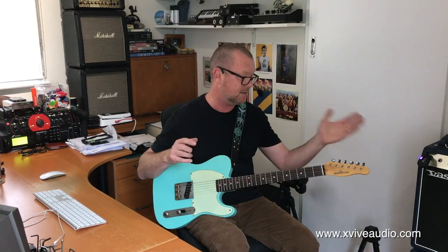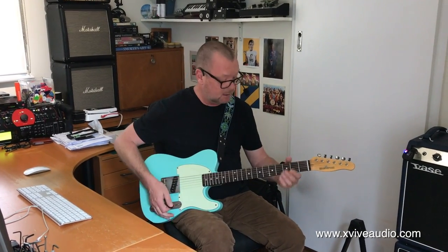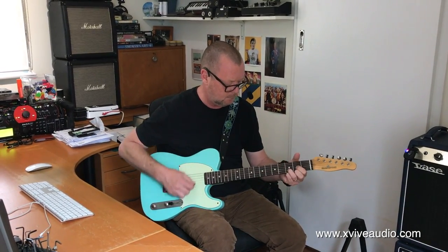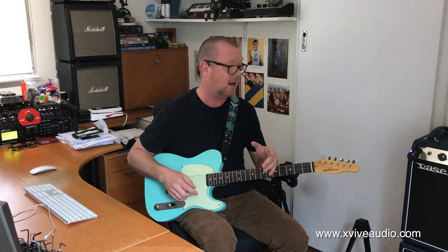Absolutely zero difference in the tone that I can tell from this guitar to that amplifier. It's a fairly tough test with single-coil pickups and a hi-fi quality guitar amp. And there's no latency — which was a big thing for me, because I've experienced other wireless systems that are thousands of dollars more and they haven't been as great.